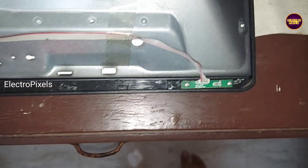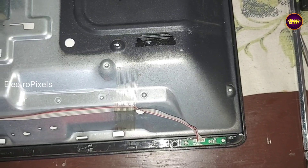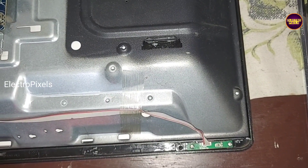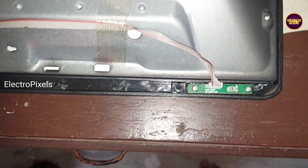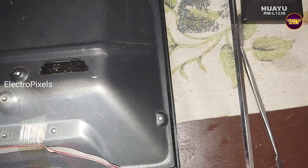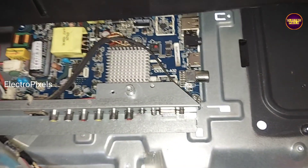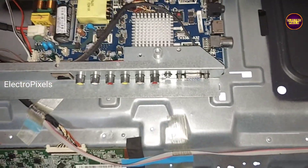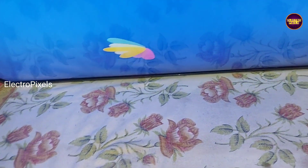Now let's turn on the TV. See, the TV is turned on. Let us release the TV from standby. Finally, you can see the backlight comes on and the TV is repaired successfully.